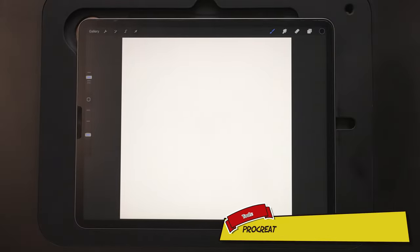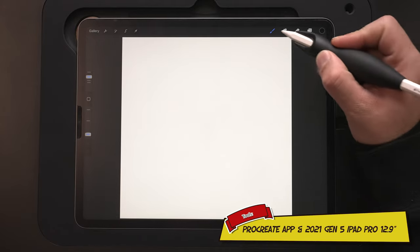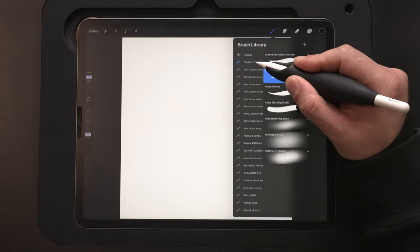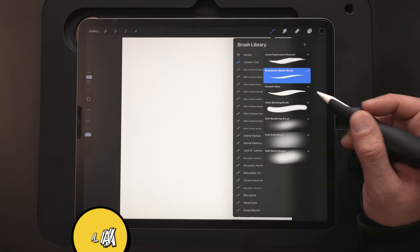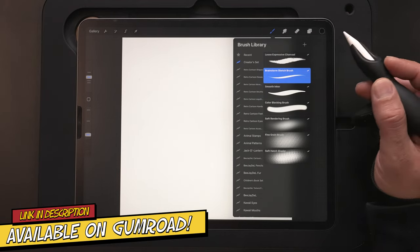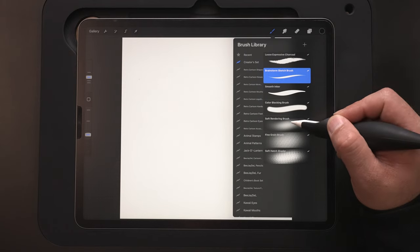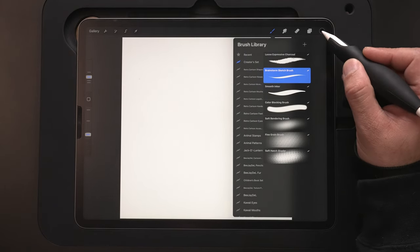Starting out, I'm using a 4,000 by 4,000 pixel, 300 DPI canvas. It's an RGB canvas. For my brushes today, I'm going to be using my Essential Creator set for Procreate — it's available on Gumroad, links down in the description below. We're going to start out sketching with the Brainstorm sketch brush, switch over to the smooth inker, and then the soft rendering brush later on in the tutorial.